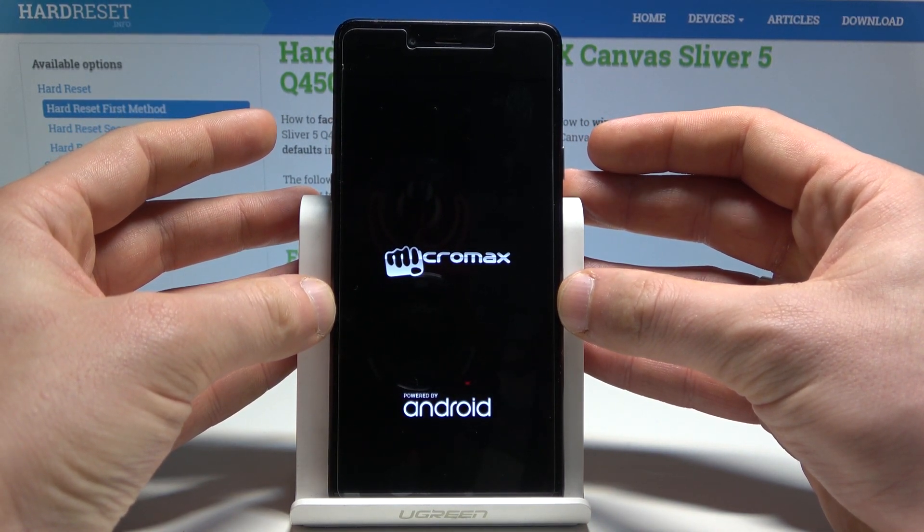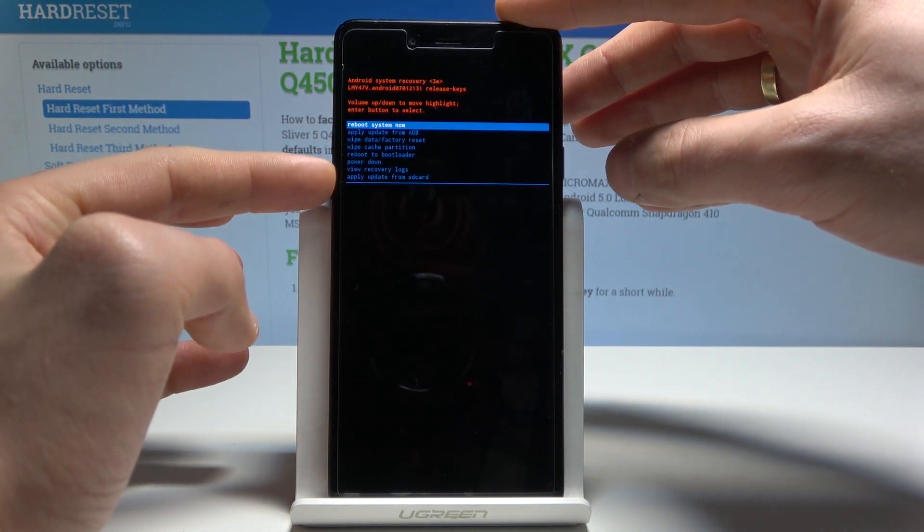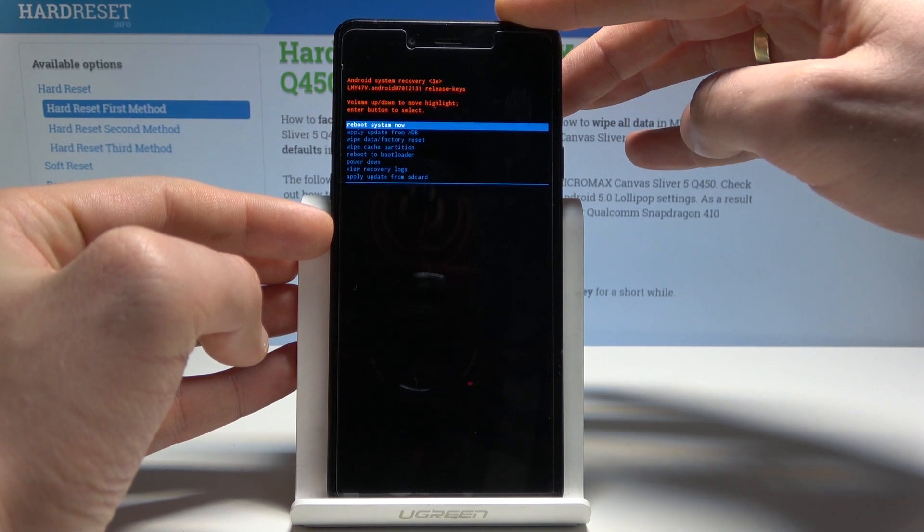Now wait a couple of seconds until the Android system recovery pops up. Here you can navigate using both volume keys and confirm options by pressing the power key.